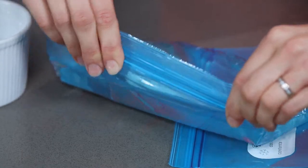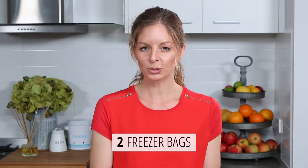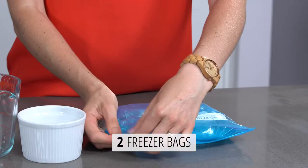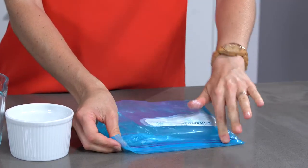Once you've got out as much air as you can from the first bag, pop it inside a second bag — this is purely to prevent any leaks. Do the same thing with the second bag and try to squeeze out as much air as you can.